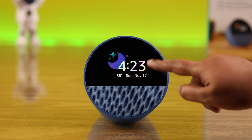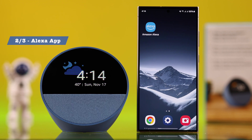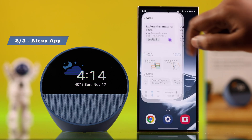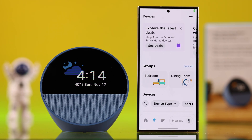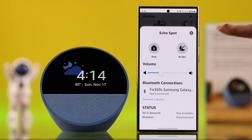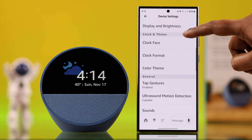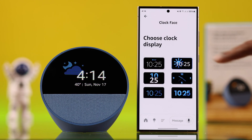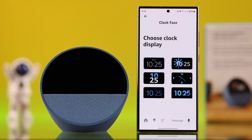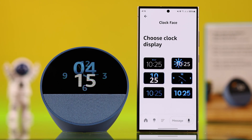If that didn't help, sometimes changing the watch face solves screen frozen problems. Since your screen is not responding, we're gonna open up the Amazon Alexa app, go to the device list, from there to Echo Spot's individual settings, scroll down for clock face, and from here you can try out different clock faces to see if that makes the Echo Spot screen responsive.